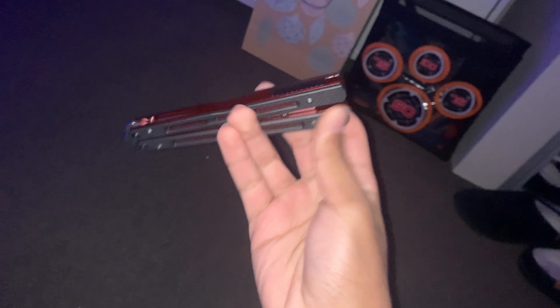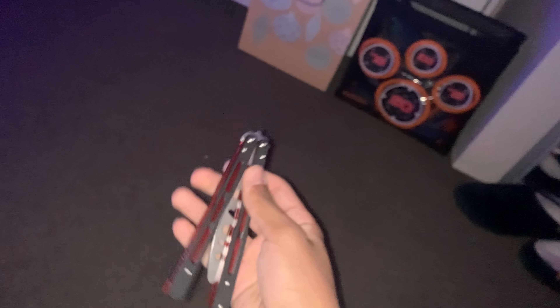Here's how it sounds opening, and the other side is the same. Here's how it sounds when it closes.